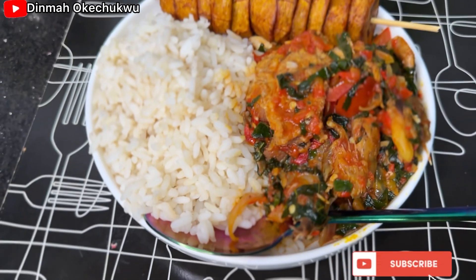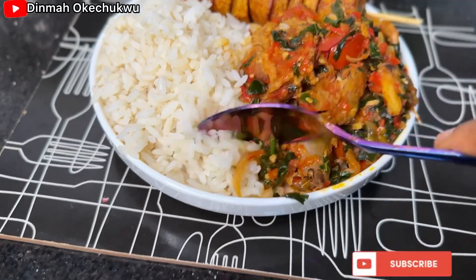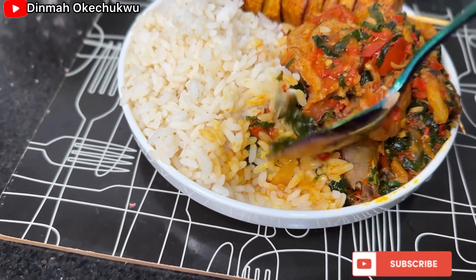I served mine with rice, but you can serve yours with yam or anything of your choice. Please make sure you subscribe, and I'll see you guys in my next video — bye!